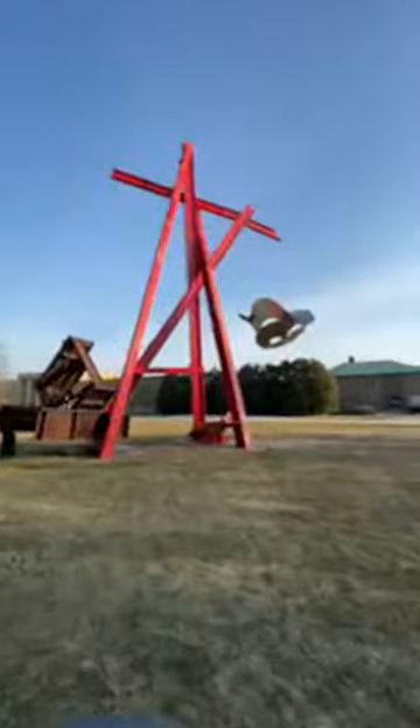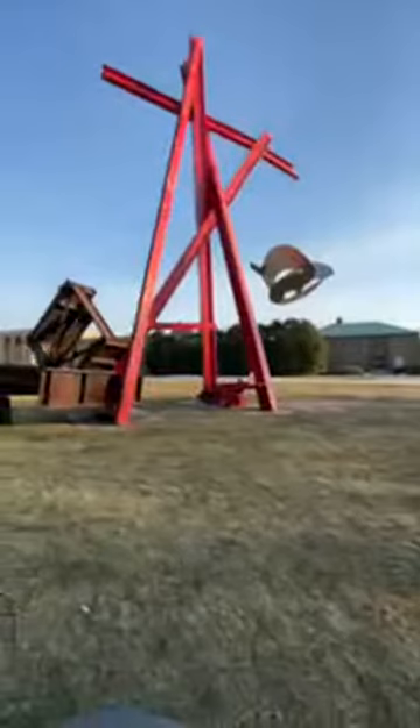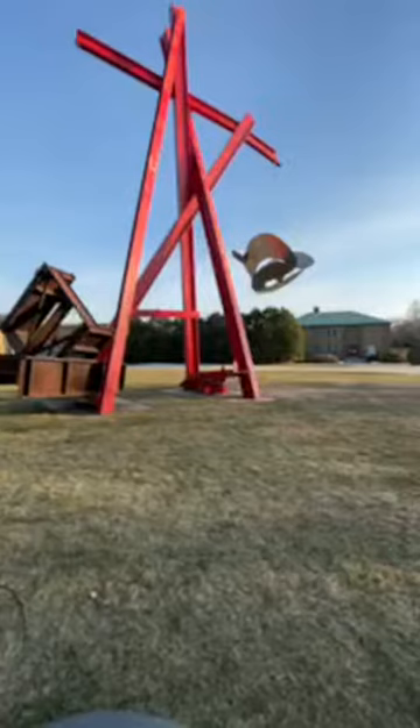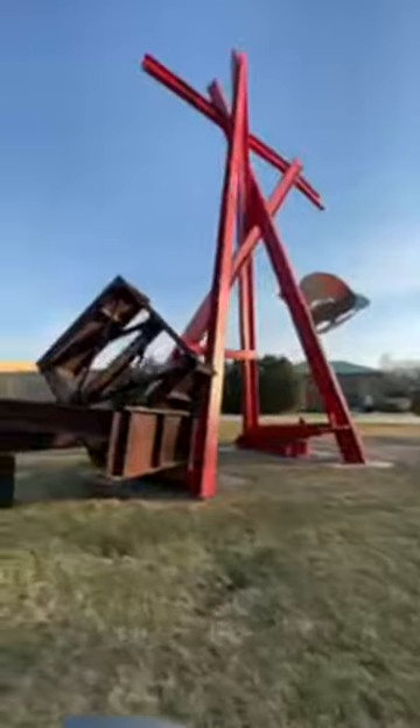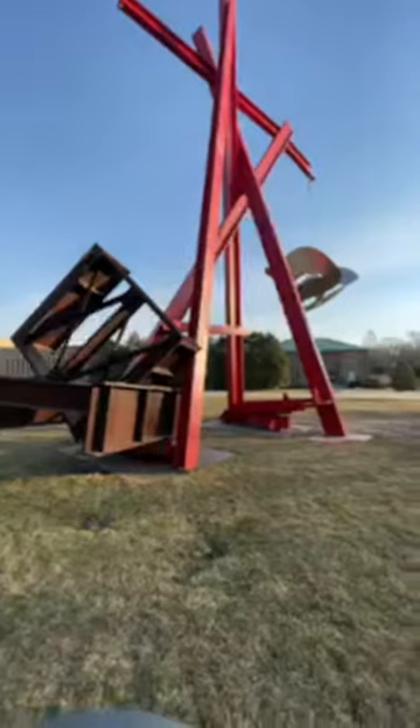Di Suvero has been very generous with younger artists, especially through Socrates Sculpture Park, allowing artists to work in his studio and giving them space to show their work. This piece could not have come to Cranbrook without Margot Cohen Feinberg, as well as Maxine and Stuart Frankel, who were integral in bringing di Suvero here. If you're a dedicated Cranbrook walker, you'll know the sculpture does need a few thousand dollars' worth of red paint — a project that the Center for Collections and Research and Cranbrook Art Museum are collaborating on.